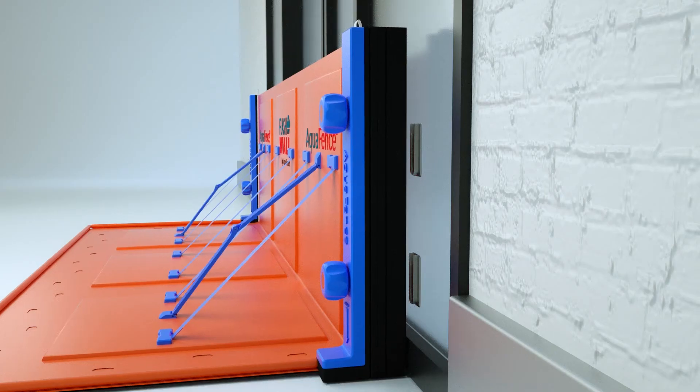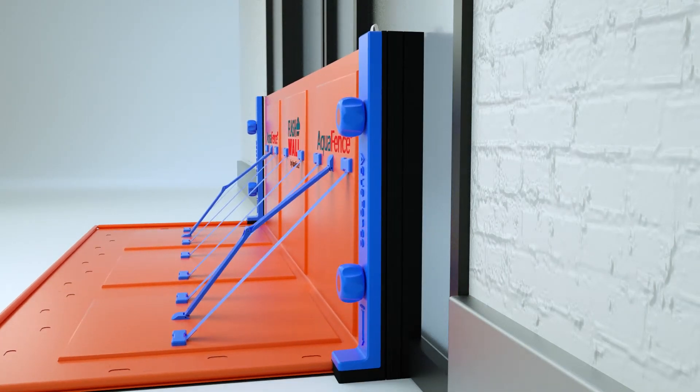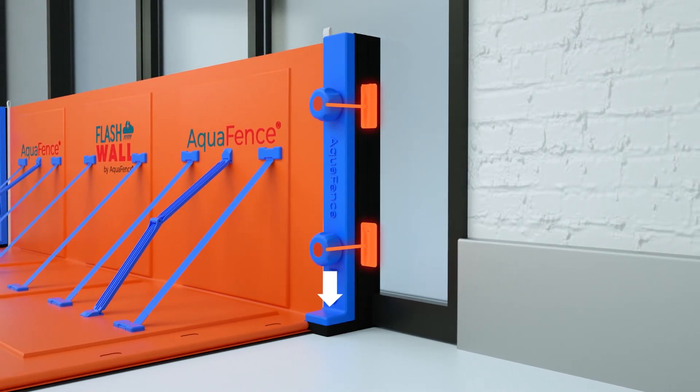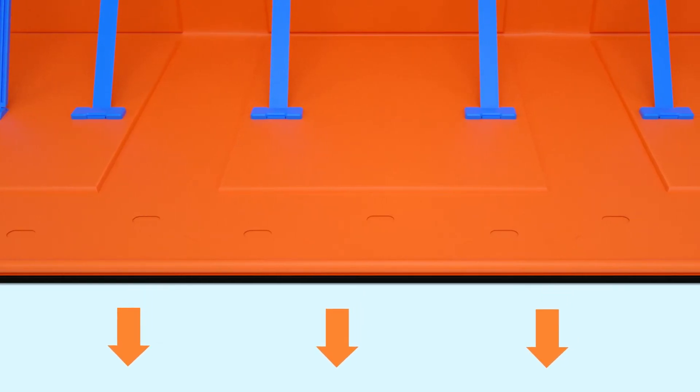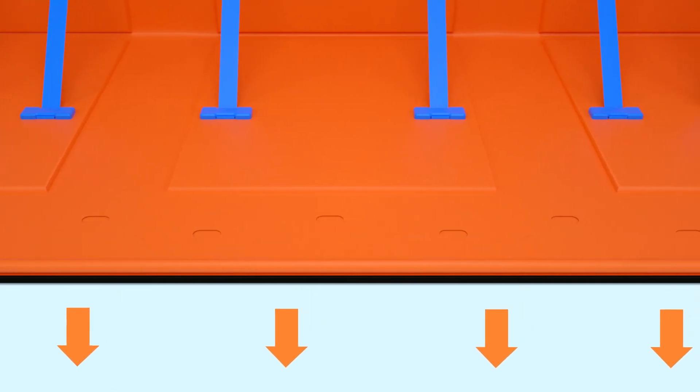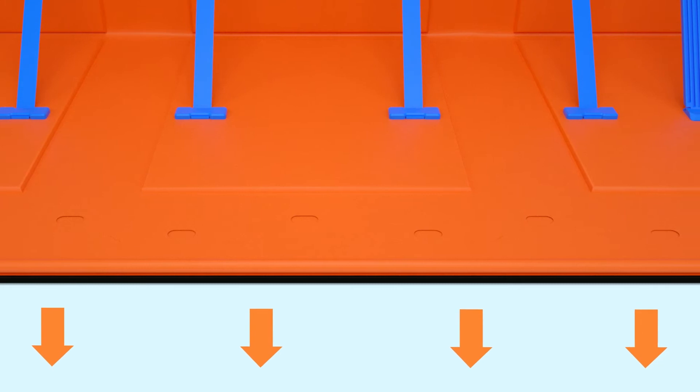Place the bolts into the pre-installed brackets. Tighten the wheel handles, stepping on the side closure as you tighten the wheels. Smooth out the three front end layers — they should be placed smoothly along the ground, with the black layer visible from the top.